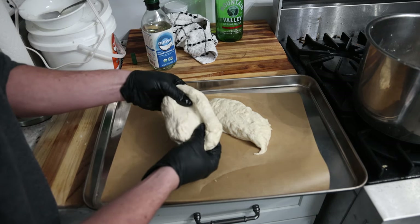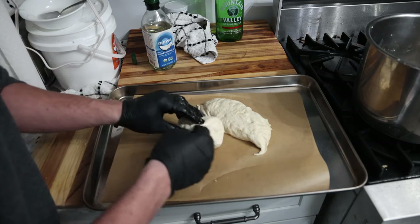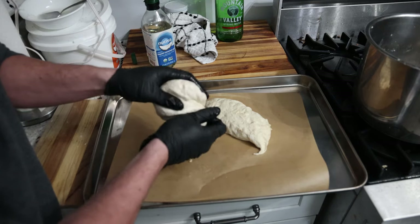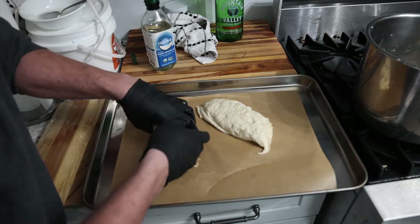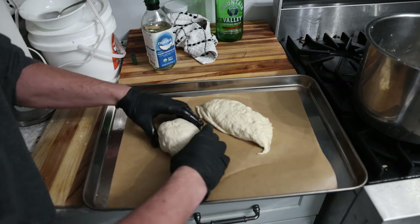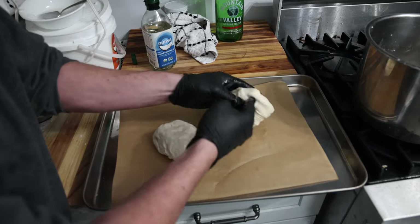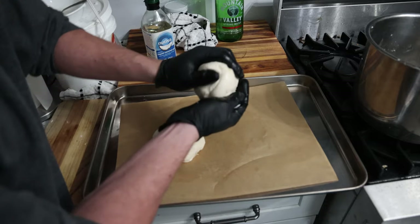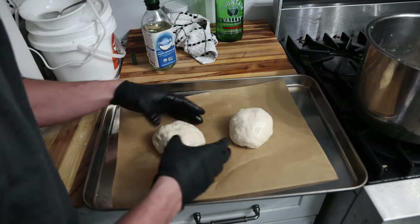To illustrate what I'm doing a little better: I'm pulling it, folding it in, pulling it, folding it in — kind of forming a seam at the bottom. Then I'm twisting that seam together to close it, and putting it with that seam down, forming a ball. Same thing with the other one — fold it a few times, form that seam at the bottom, twist it, and put our nice ball of dough down here.